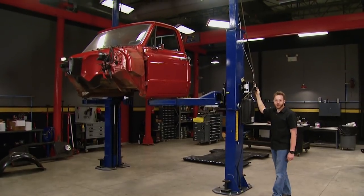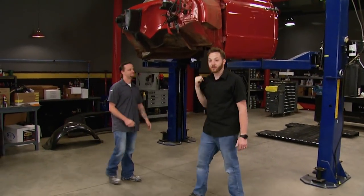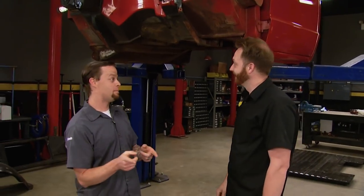Hey guys, welcome to Truck Tech. Today we've got our 71 C10 back in the shop. The cab's up on the lift and we're going to take care of that four-letter word that every car guy hates. Rust. But hey, it's really not that bad.